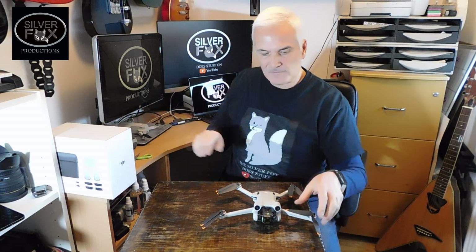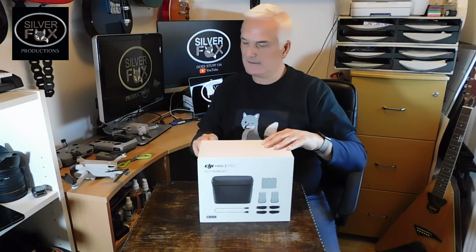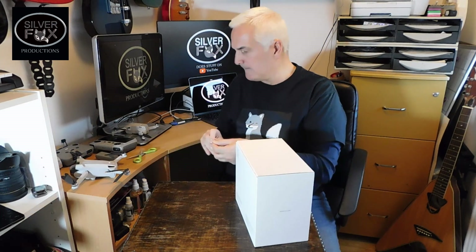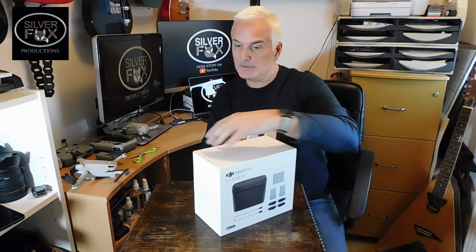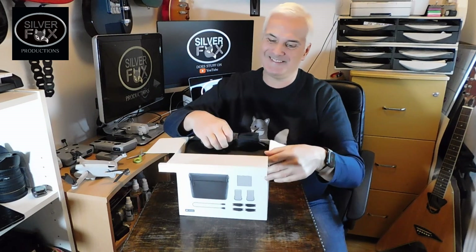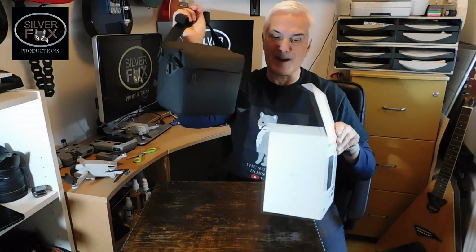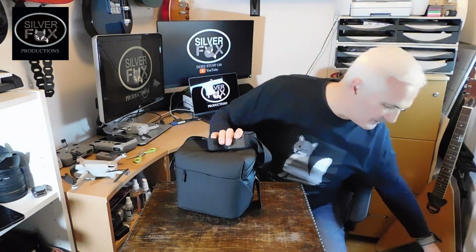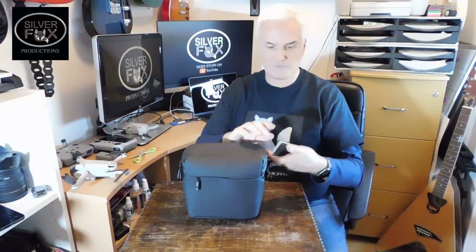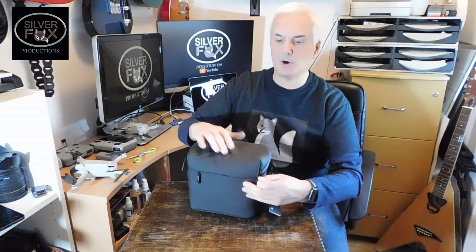We'll pop that one down there and we'll have a look at what's in the Fly More kit. I'm going to use scissors on this because I haven't got very big nails — or fish biscuits, as we call them in this house for some unknown reason. So first of all we've got a bag. What's in the bag, you're asking? Well, let's have a look. This is the important part of the kit really.